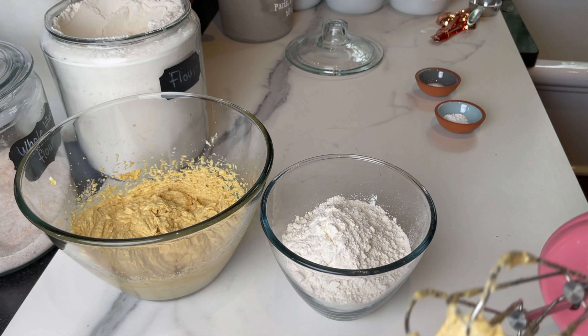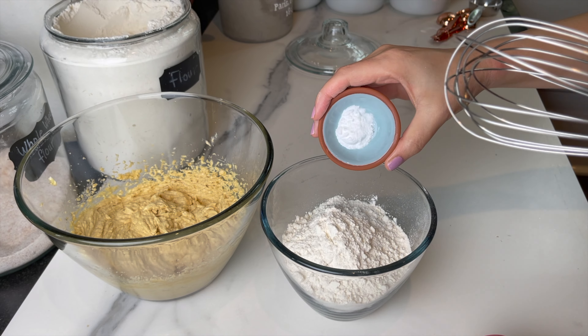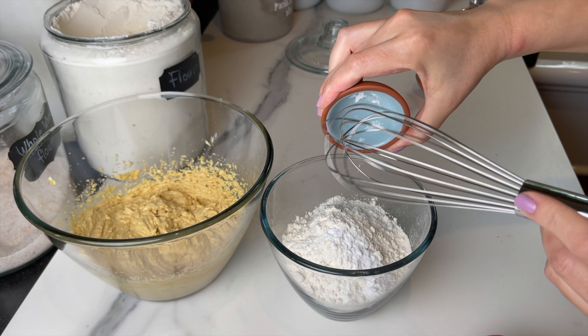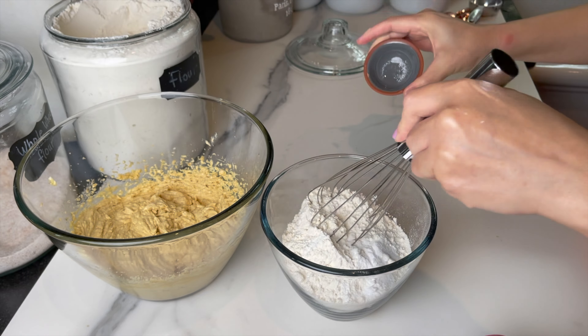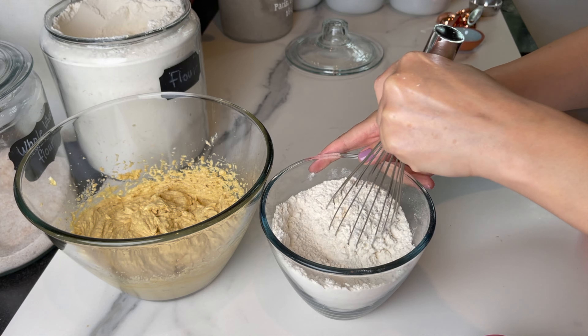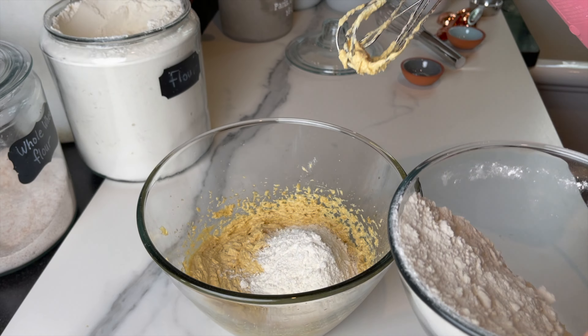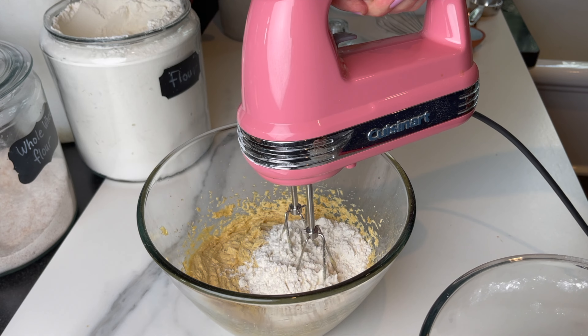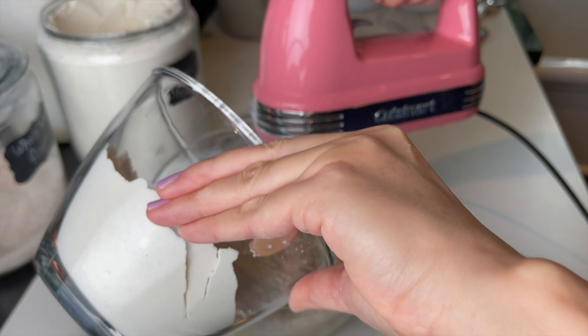Add two teaspoons of vanilla, mix another minute or until creamy, and set aside. We're gonna start prepping the dry ingredients. Here I pre-measured 360 grams of all-purpose flour. To that I'm gonna add a touch of salt and half a teaspoon of baking soda, and mix. Add the flour to the butter mixture and mix until everything is combined, then add one cup of chocolate chips — your choice.